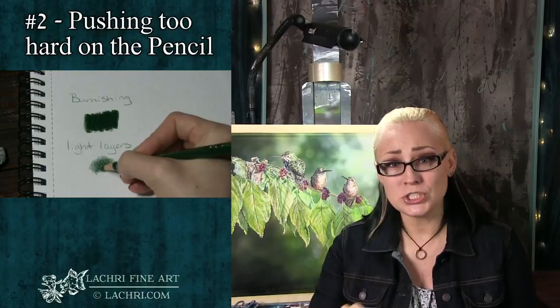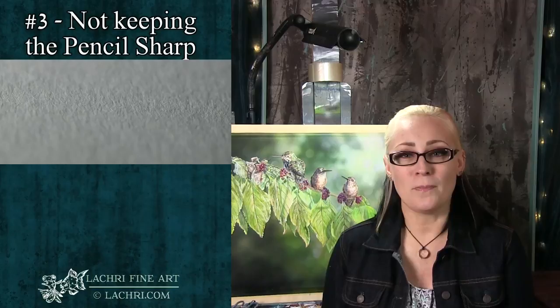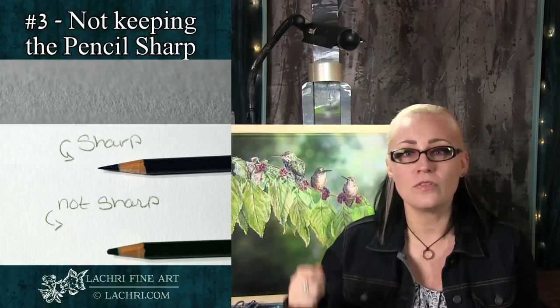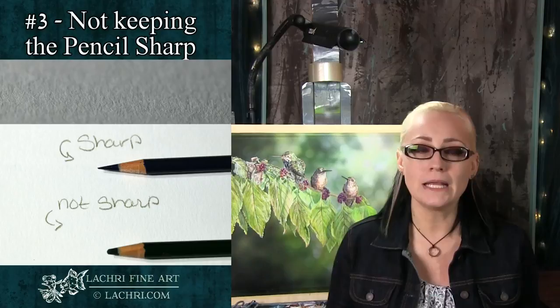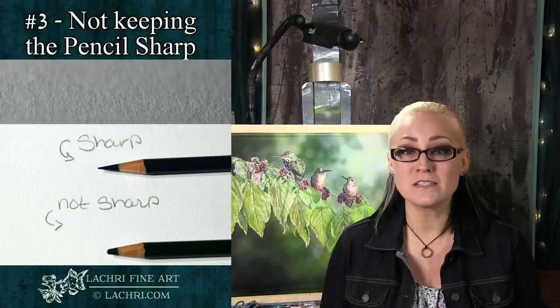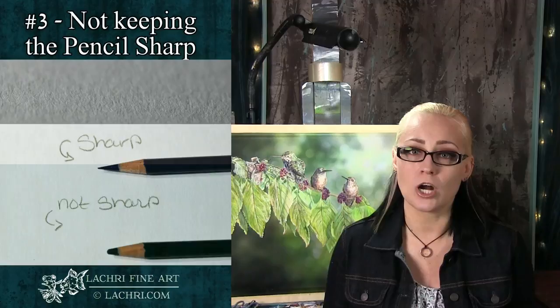Mistake number three is not keeping your pencil sharp enough. Going back to those nooks and crannies, hills and valleys in the paper — if your pencils are not sharp enough, they're not able to get into all those little nooks and crannies. Odorless mineral spirits will help get pigment into them, but you'll get even better, smoother results if you keep your pencil very sharp. It'll keep your lines very clean and give you better, more smooth, even coverage. Just because color is still coming out doesn't mean the pencil is really sharp enough — sharpen those pencils.